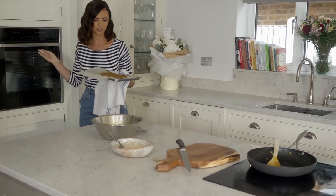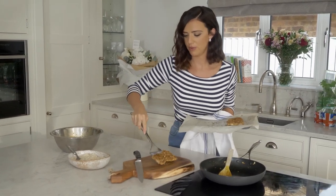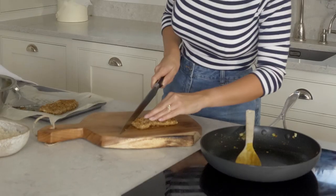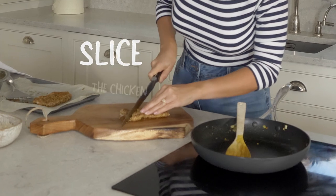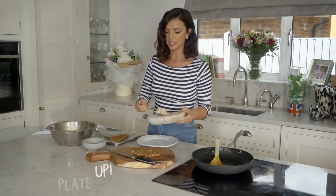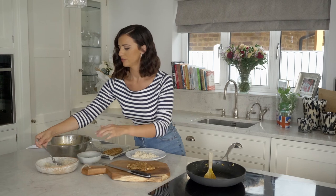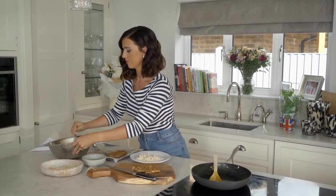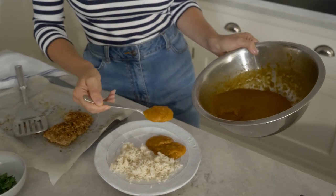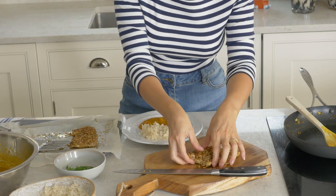They look perfect and so crispy. I'm going to pop them on the chopping board and give them a little cut. I've used microwave rice because it's nice, quick and easy and it saves on the washing up, which is always a bonus. Then add the sauce, and top with the yummy crispy chicken.